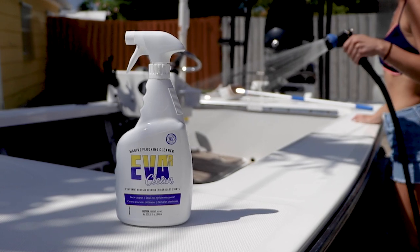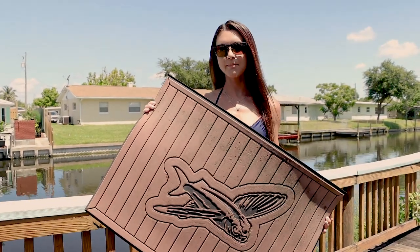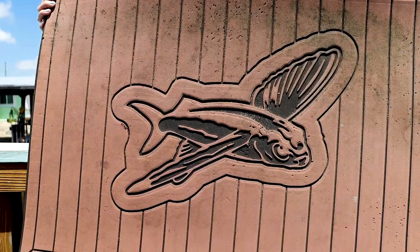This cleaner does not remove any wax or polish from your boat, and it also has an added UV protection. Right here I have a ten-year-old sea deck mat that has never been cleaned before, and we're going to clean it.